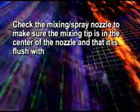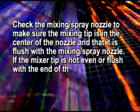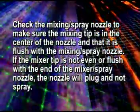Check the mixing spray nozzle to make sure the mixing tip is in the center of the nozzle and that it is flush with the mixing spray nozzle. If the mixer tip is not even or flush with the end of the mixer spray nozzle, the nozzle will plug and not spray.